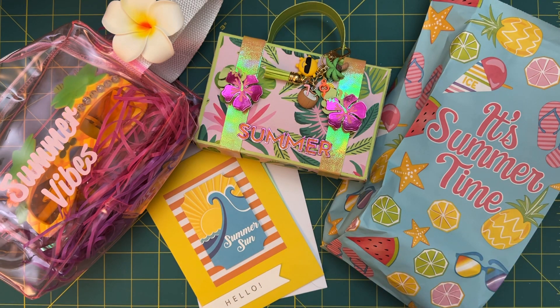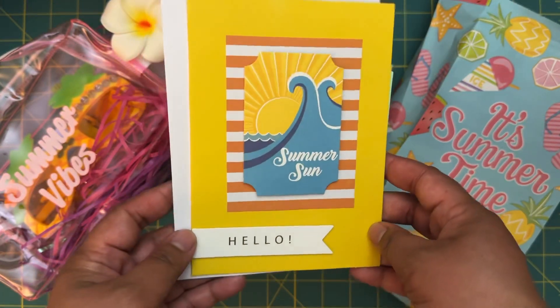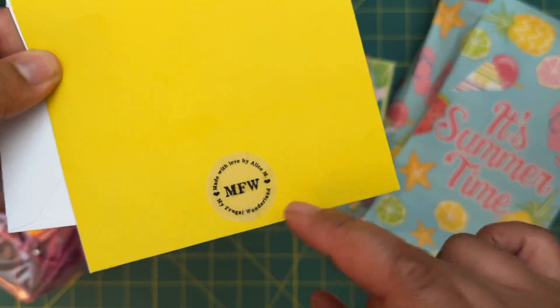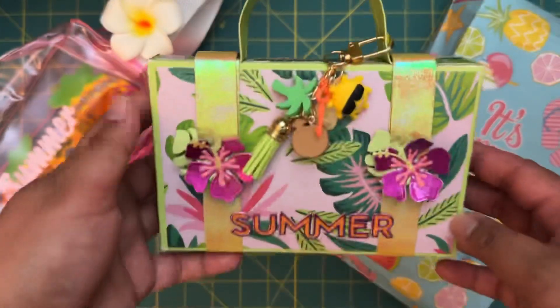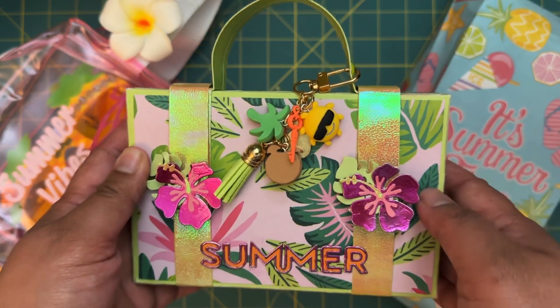Starting off, I did make this handmade card and I went ahead and put my maker's mark on the back. I wanted to go ahead and send that to her. Here is the suitcase that I put together — Liana had chosen this suitcase.